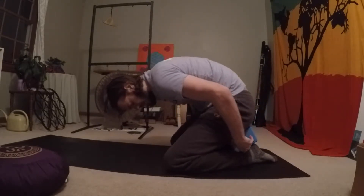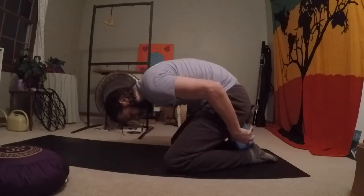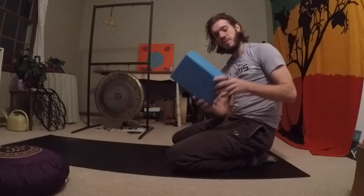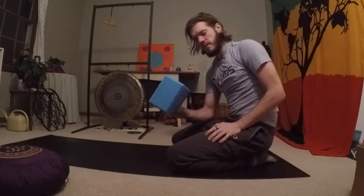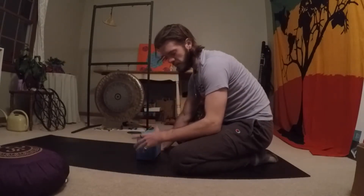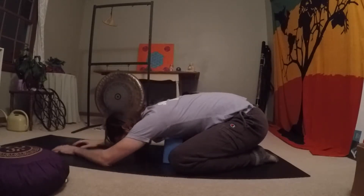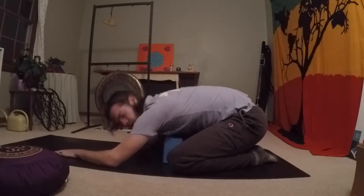You can also use a block — blocks are very common in yoga classes. You can have it on a low setting or a medium setting on your heels. Another way to use the block is with your chest: have it on a medium setting and work your way into child's pose with the block at your chest, giving your upper body some support.